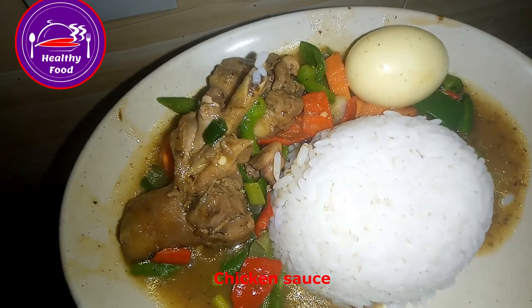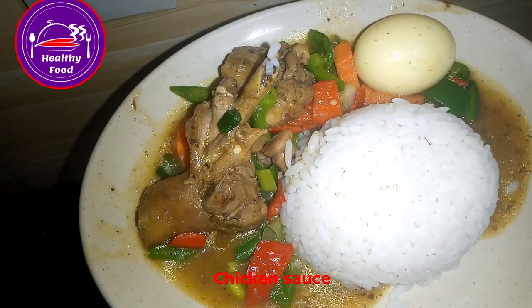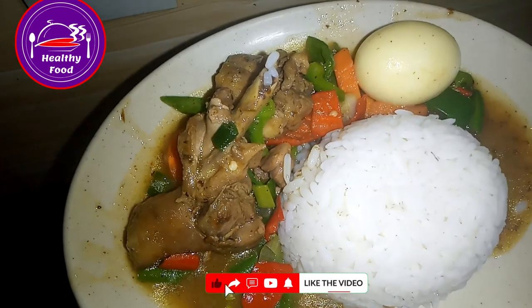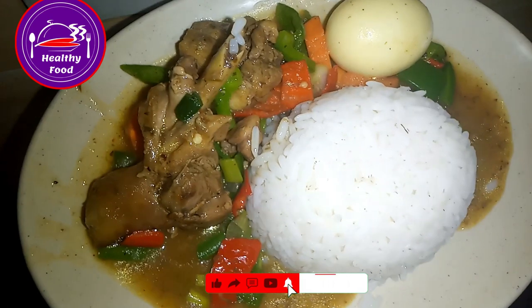Hello, welcome back to my kitchen. Today I'll share with you how I prepared this chicken sauce, also known as curry sauce. So quickly, let's get down to it.